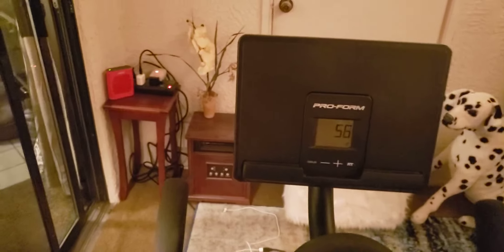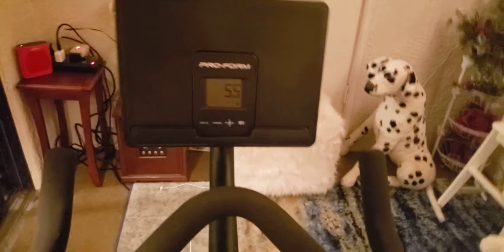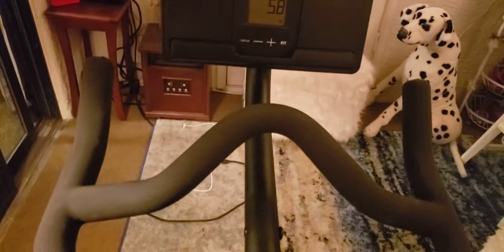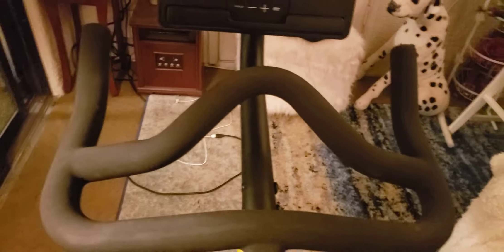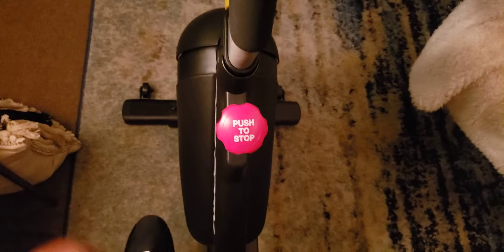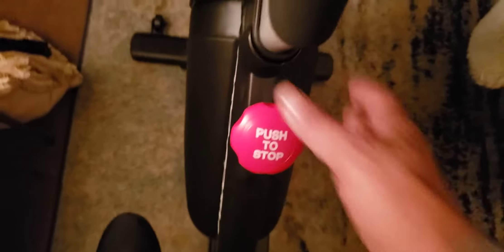I have not set up the iFit as of yet — just showing you how smooth the operation is. Because of the heavy flywheel, if you stop pedaling it's going to continue to move your feet forward. That's why they give you this brake to stop the flywheel, otherwise it's going to force your feet to stay pedaling.